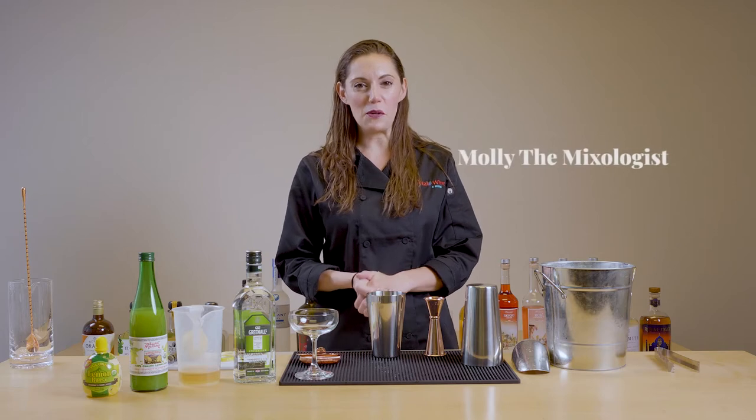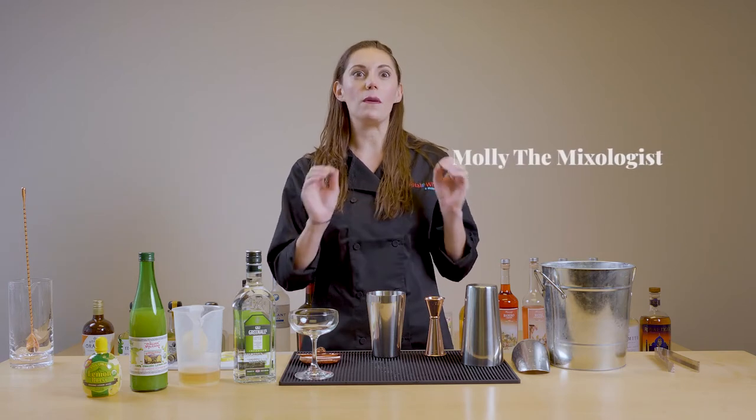Hi guys, Molly the Mixologist here from Total Wine. Today we're going to be making one of my favorite gin cocktails, a bee's knees.